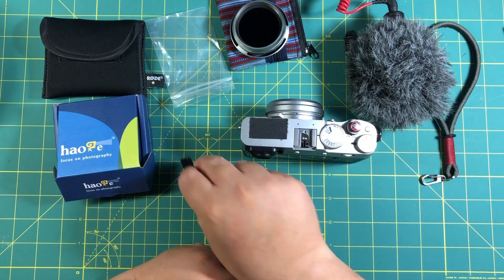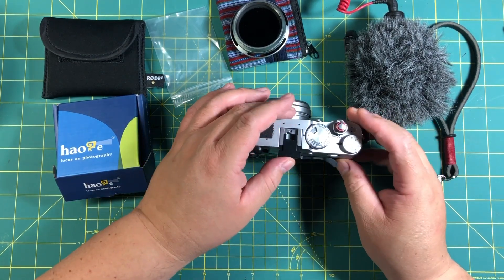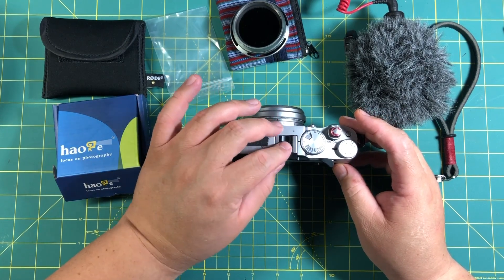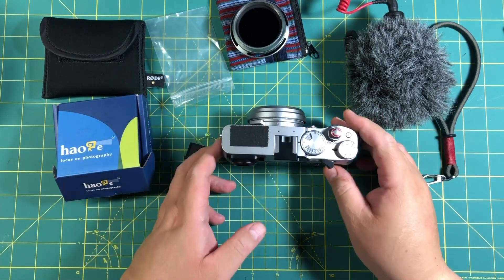Take the cover for the hot shoe, and then slide this one in. And it's pretty snug — doesn't look like it's going to come out very easily.